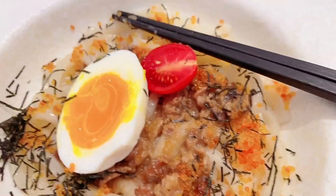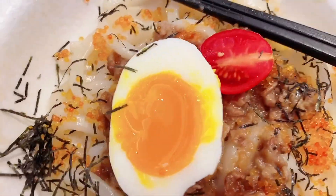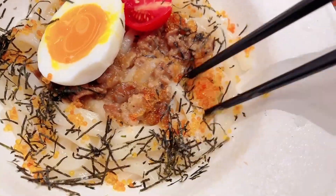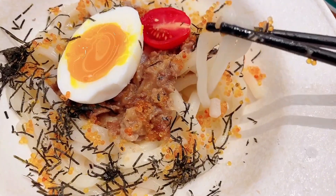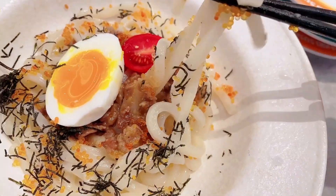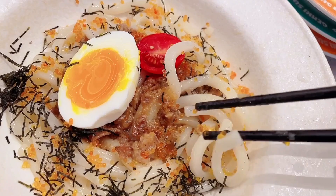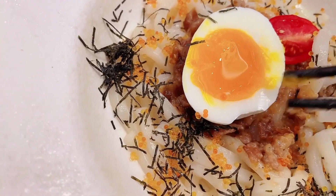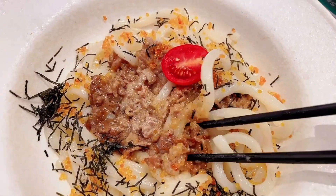So my udon noodle looks like a kind of wet noodle, even though it's dry. But it's not fried. I guess they just drained the soup away. This is what it looks like. It has beef as well — this is actually beef. This is an egg that's a bit too runny for me. Maybe you will eat this thing. That's too runny for me.